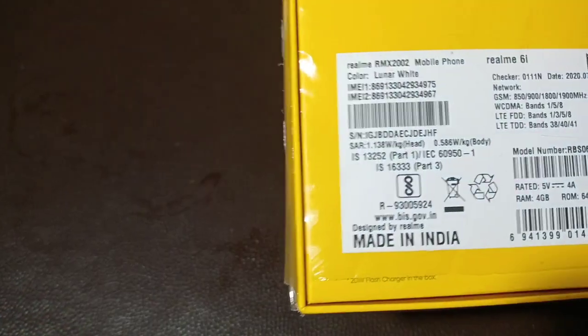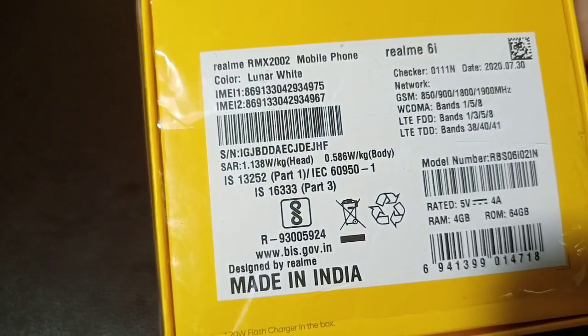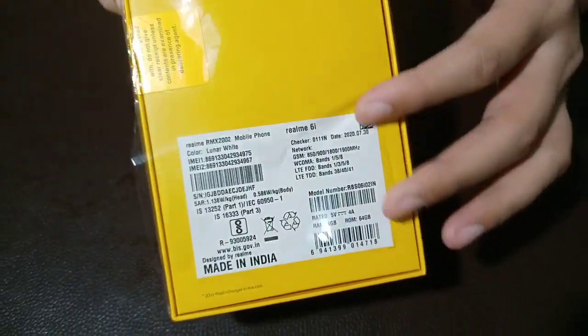This color is Lunar White. It is the 4GB, 64GB variant.